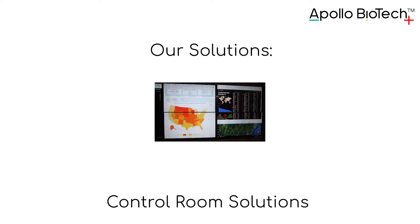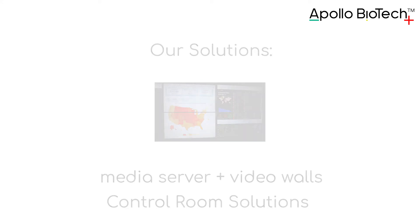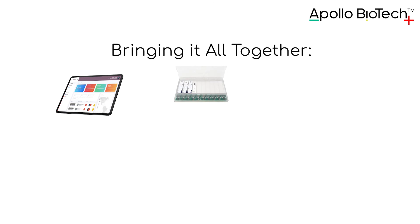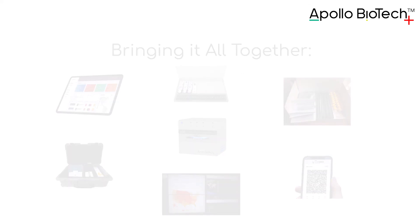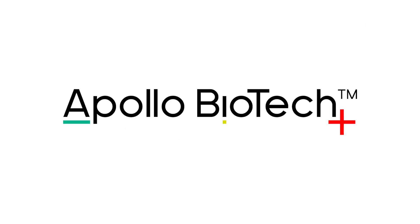Control room solutions with media server plus video walls bring it all together: patient registration, the timer tray, test kits, the IAX Reader, travel cases, the CleanPass app, and control room solutions — making it a complete solution. For more information, check out Apollo.Bio.